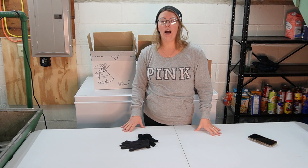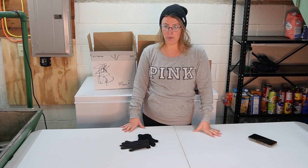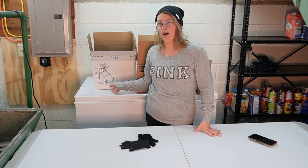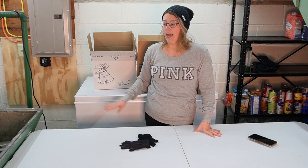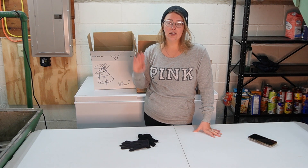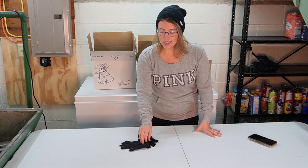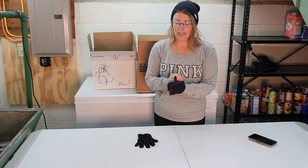I'm actually in a bit of a time crunch because I have to bring Tom his lunch and I need to leave in about half an hour. So I'm hoping I can get everything out of here and leave it open while I'm gone to let it defrost and let the ice release from the sides. So we're going to get started right now.